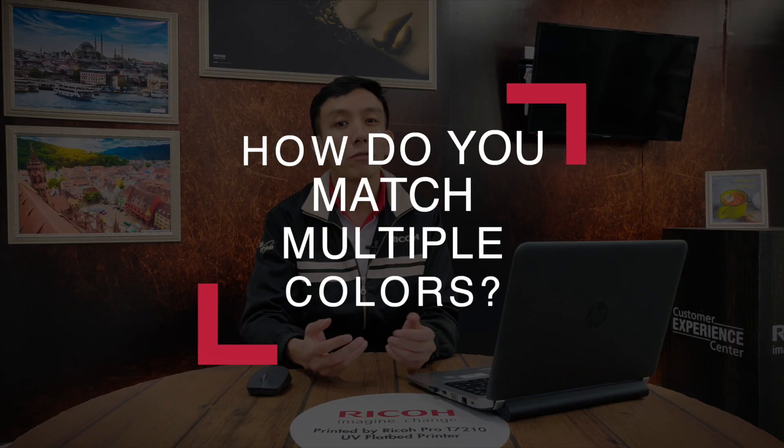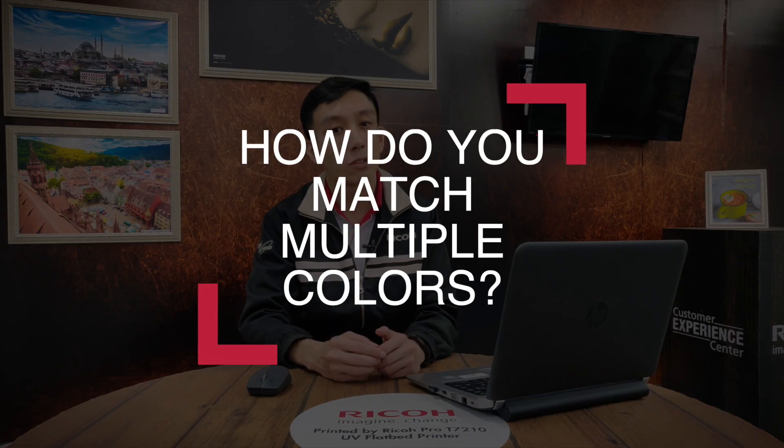Hi, this is Alex and I'm back with another episode of CEC Tips and Tricks. In this series, we cover some frequently asked questions that we get from our customers from around the region. We had a customer from Thailand visit us here at CEC this past week, and they wanted to know if there was a way to speed up colour matching for multiple colours.